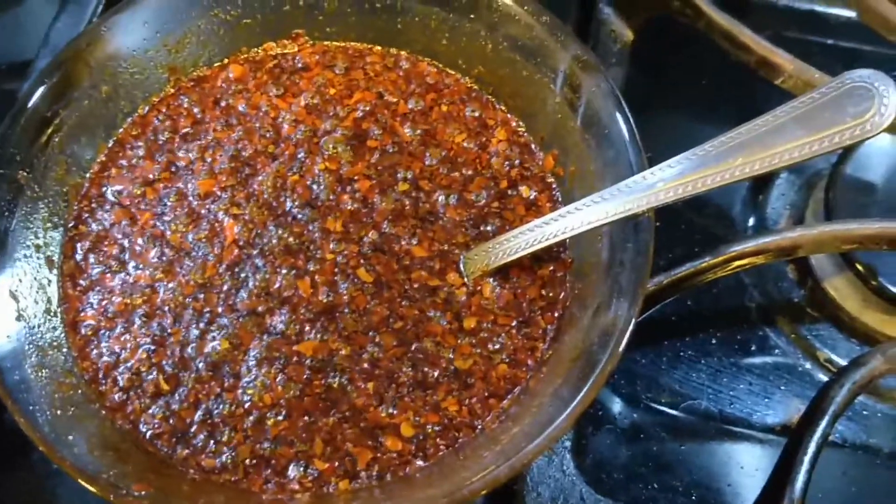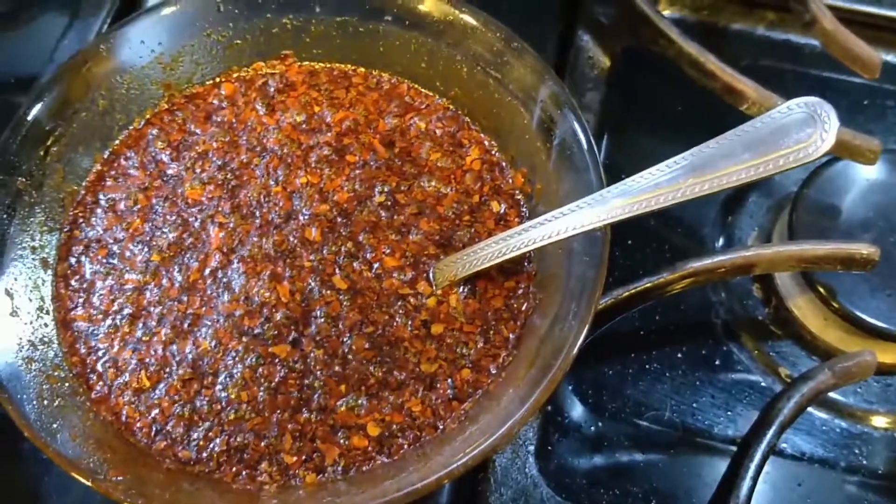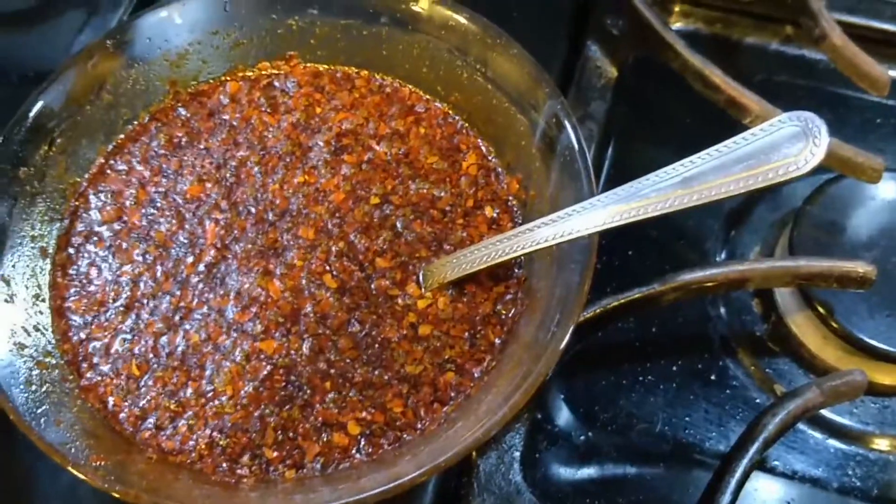I'm going to have to wait for it to cool and then put it into a container and then put that on my noodles, which I'm going to be making probably this evening. That's all for now.